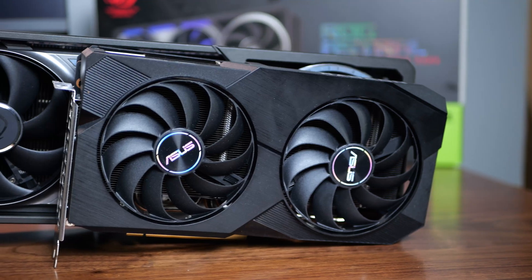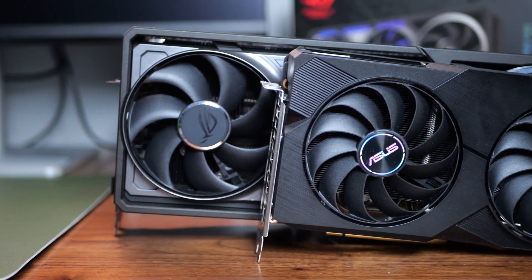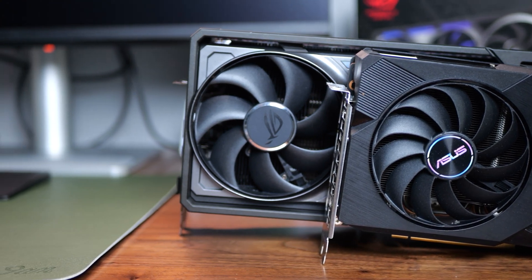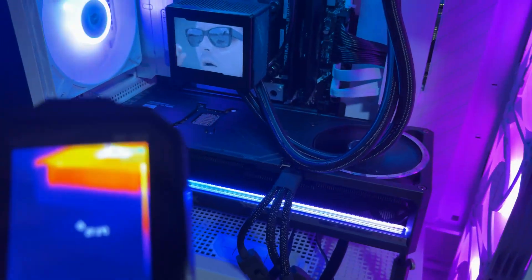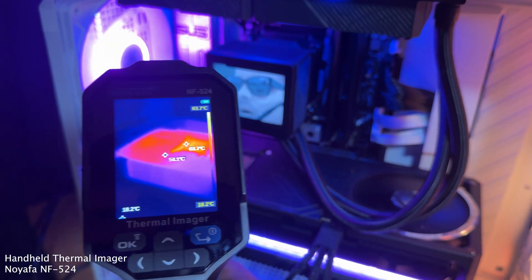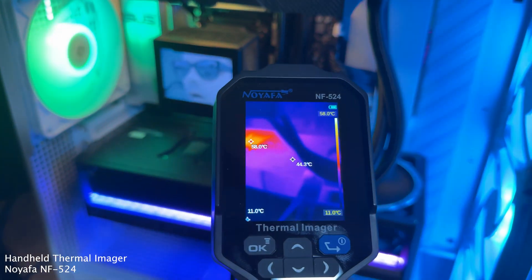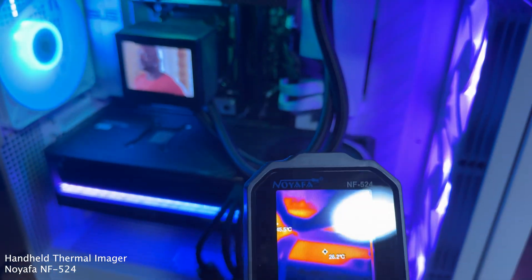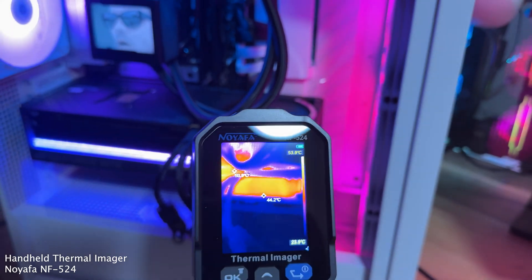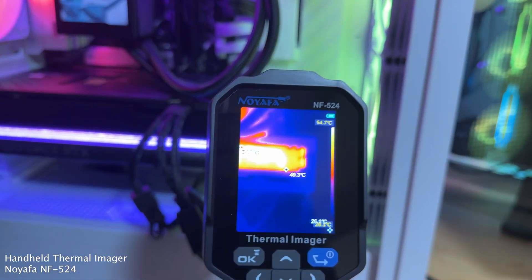The cooling is out of this world. ASUS has refined the power delivery too — under full load the card pulls around 380 watts, but power efficiency is better than the 4080 thanks to the new node and redesigned cores. The cooling shroud is bulky but airflow is well optimized, and fan noise rarely breaks past 35 dB under load. For creators, render times in Blender and Adobe Premiere are down significantly compared to previous gen, and AI-accelerated features like background masking or frame interpolation fly on this card.